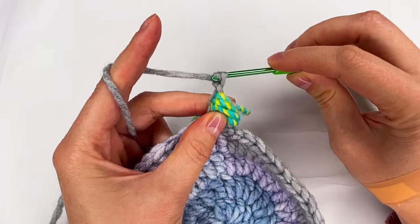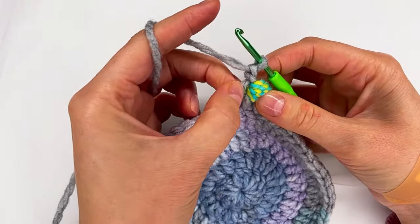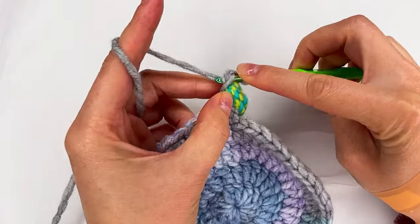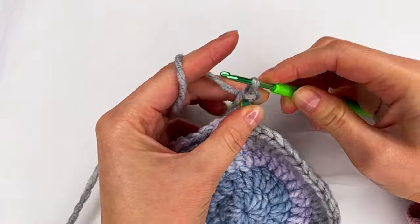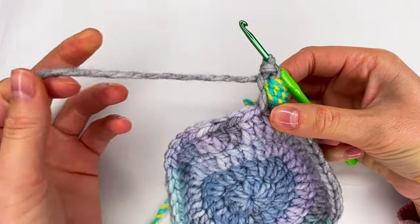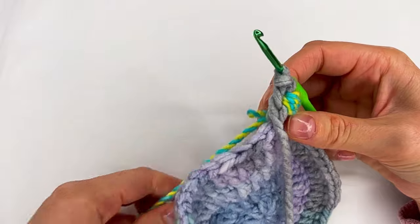Now make a chain, one more chain. And now right here where I made the first chain, I go and make a slip stitch. Now I leave this yarn and I take the other one.